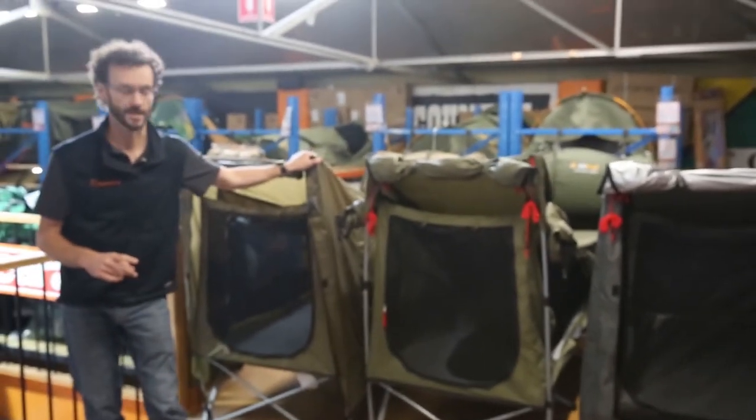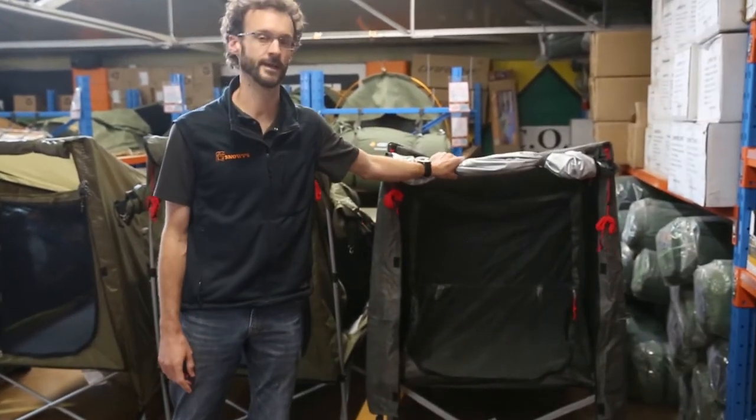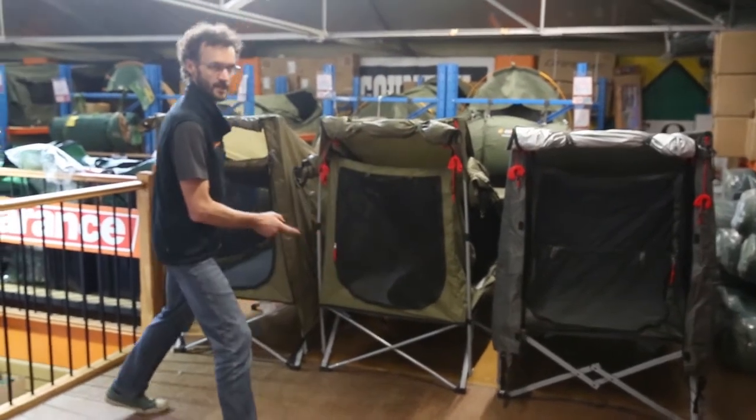Now there are three models that we carry from two different brands. There is the Oztra Easy Fold Stretcher, the Jet Tent Bunker, and the Jet Tent Bunker XL — both from Oztent, these last two. So starting with the Oztra product.